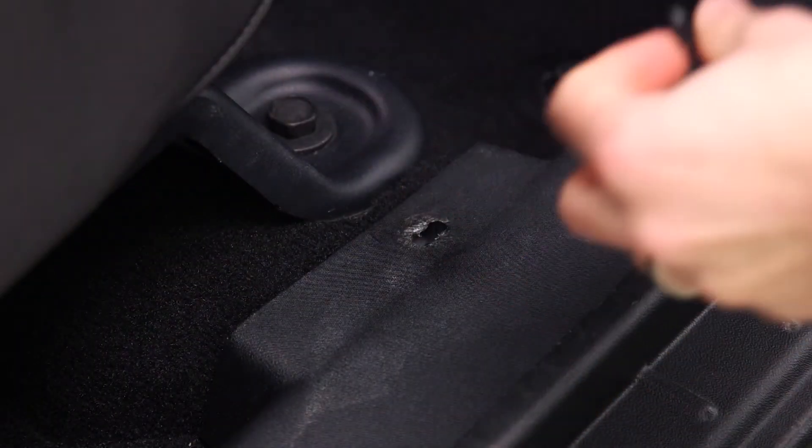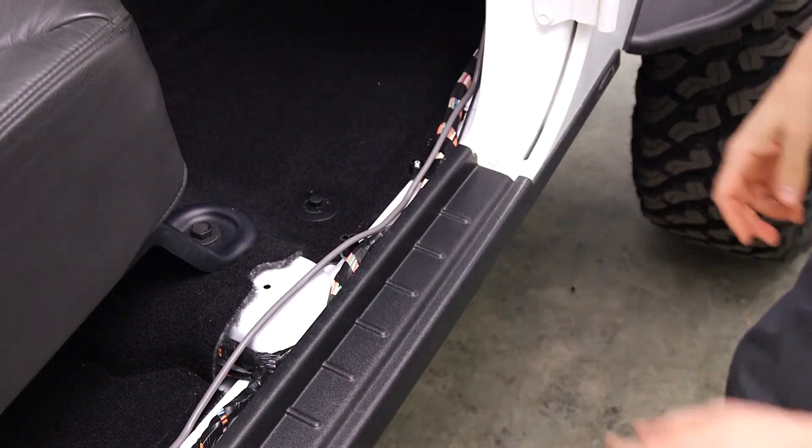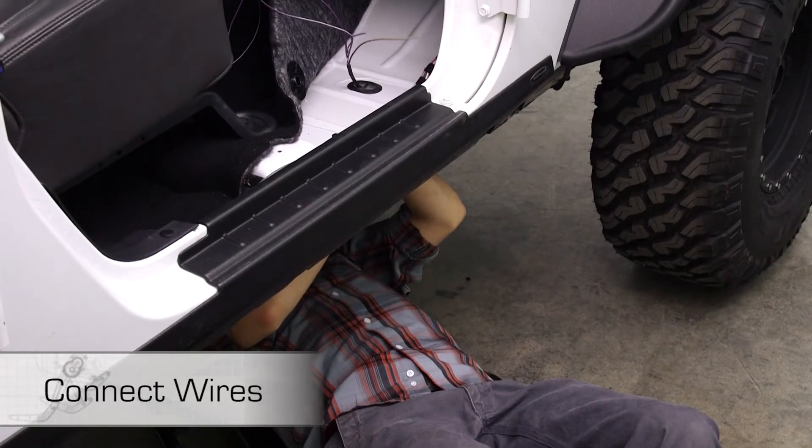Remove the passenger side front door sill. Lift up the carpet, slit the rubber grommet, and pass the trigger wires through the grommet in the floor into the passenger compartment.